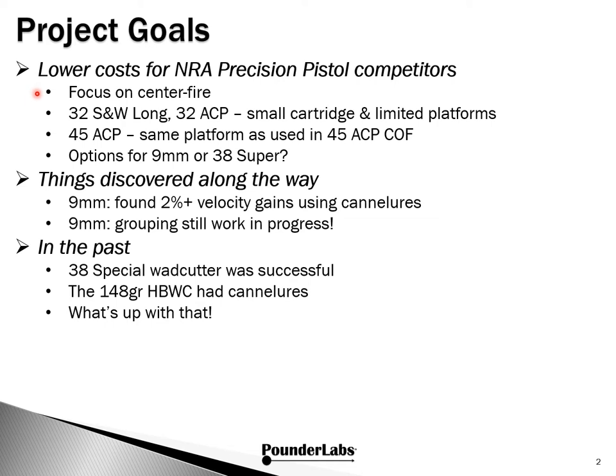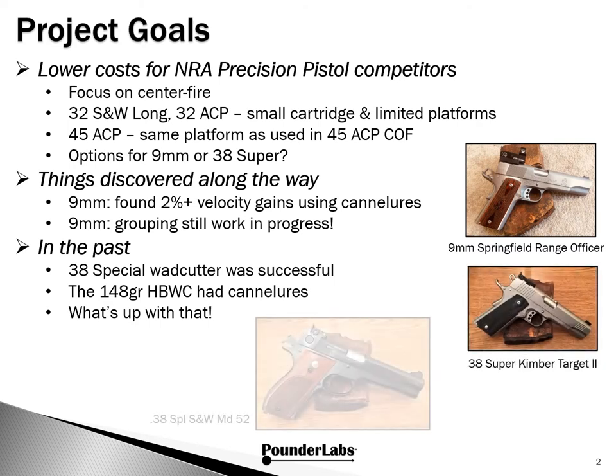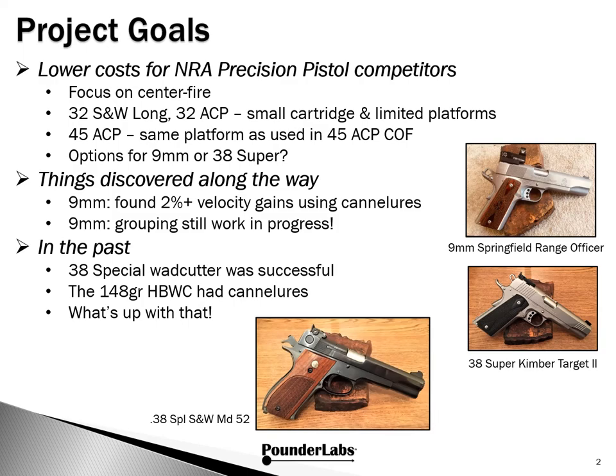We're going to focus on the centerfire line. One option is to use the .32 Smith & Wesson long wad cutter or the .32 ACP, which are small cartridges and limited platforms. You could also opt to use the same .45 ACP 1911 for that course of fire. We wanted to look at whether 9mm or .38 Super can be improved. When we started adding cantalures to the 9mm, we saw velocity increases but didn't see commensurate improvements in grouping. So we paused to look at the past, where the .38 Special wad cutter was highly successful, and the 148 grain hollow-based wad cutter had cantalures. So we decided to get the Smith & Wesson Model 52 and go down the rabbit hole.